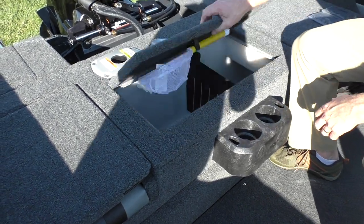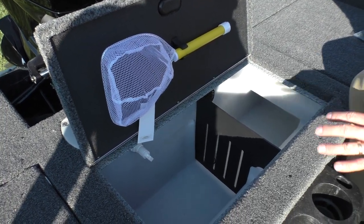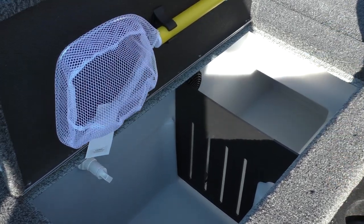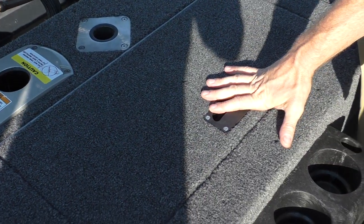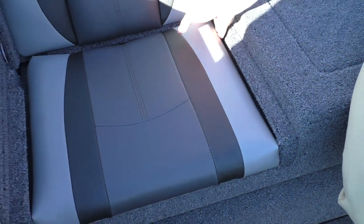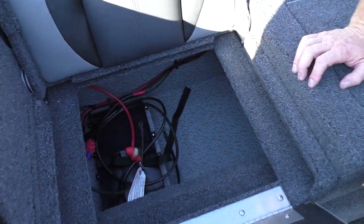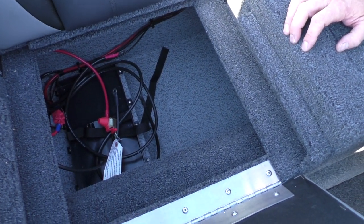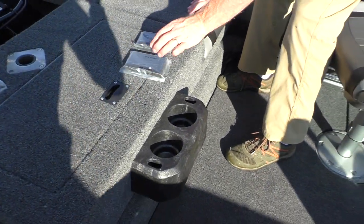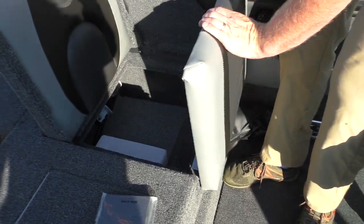Back here on the crossover, this is our main livewell — a really good-sized livewell on a timer, with an LED light for night fishing. This oversized livewell is your primary livewell. You're going to have your jump seats port and starboard. Your crank battery will be in there along with some extra storage, and over on the port side there's storage in the interior as well.